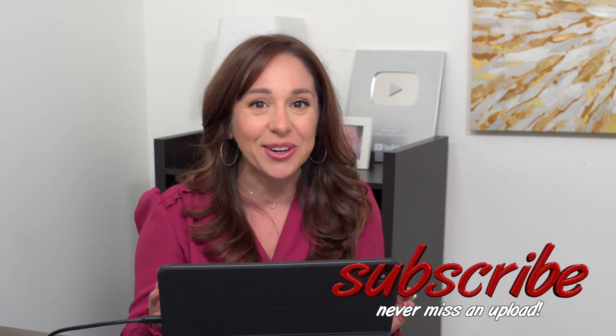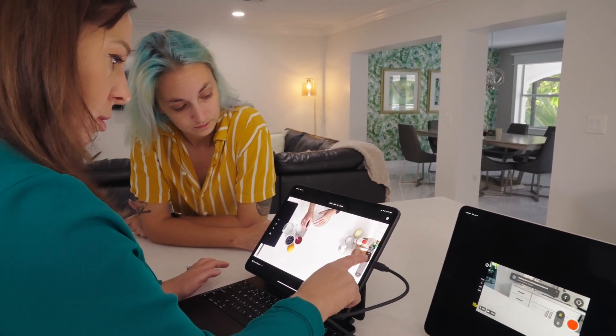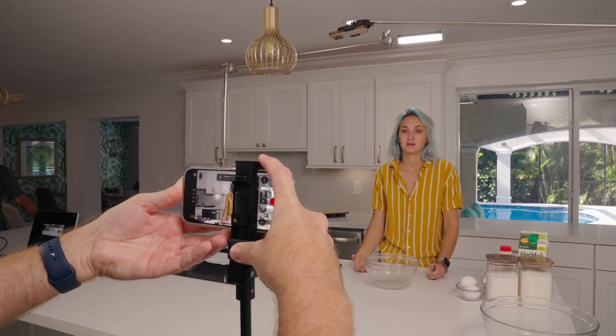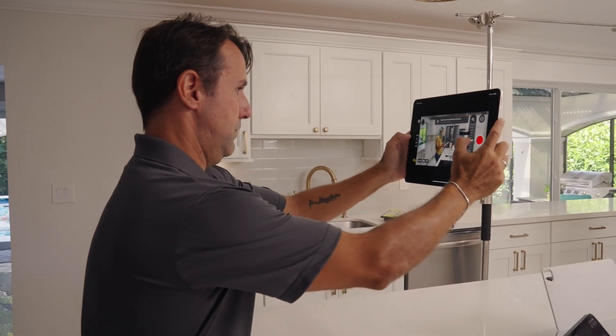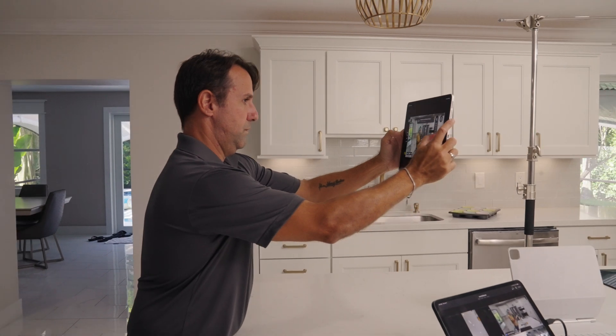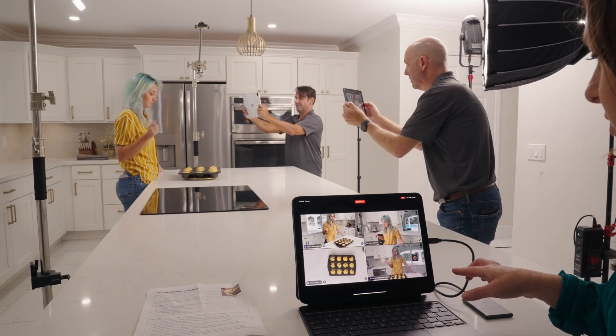Once we had all of our devices connected, we set one phone on a tripod, another one overhead on a C stand, and we had two operators running the iPads. As the director, I was using my M4 iPad as the monitor for all of these cameras.